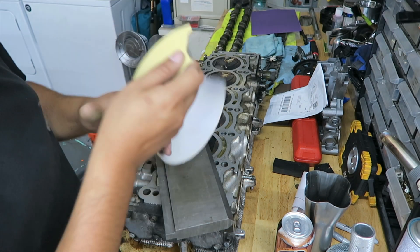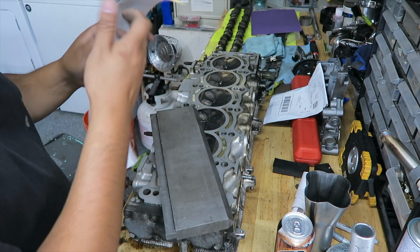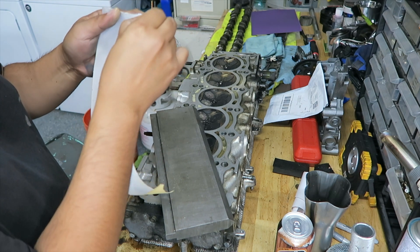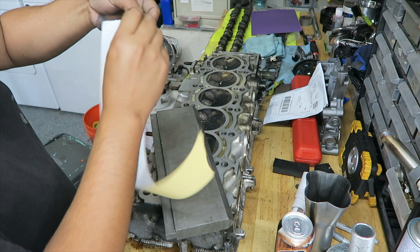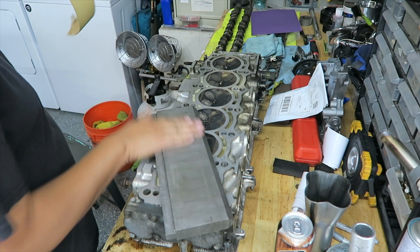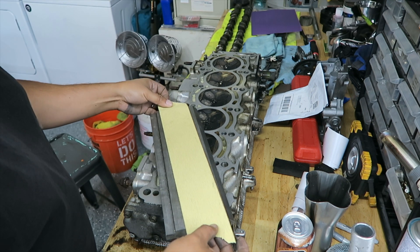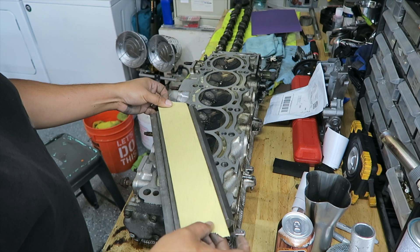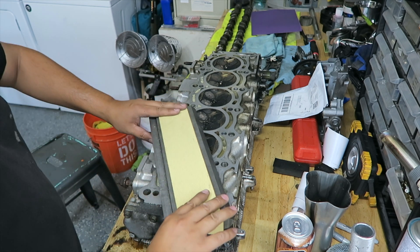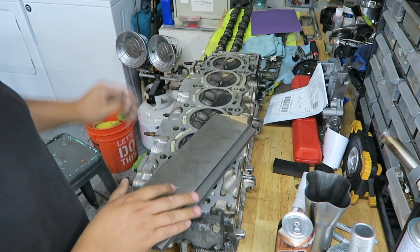I'm going to start off at 80 grit and work my way up to maybe 600 — I'm not really sure. This sandpaper is left over from when I did body work on a Datsun. Pretty much make sure the surface is clean, go ahead and stick that on there like so. All you do is drag it across on the glass.